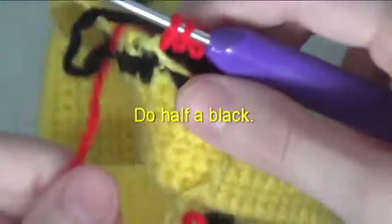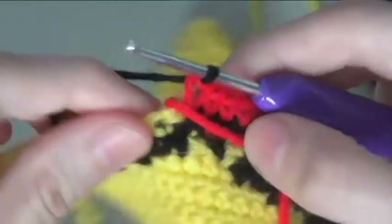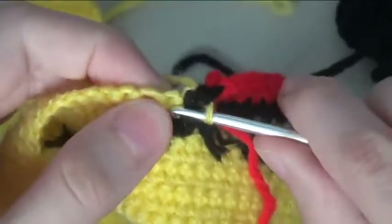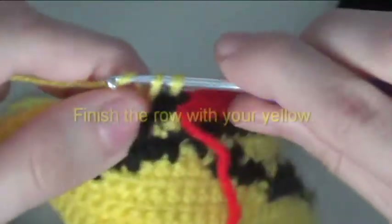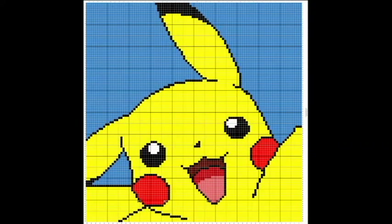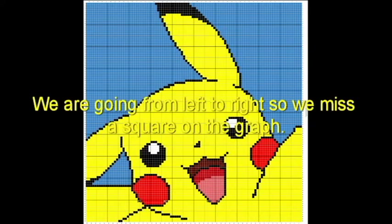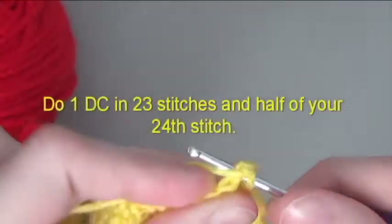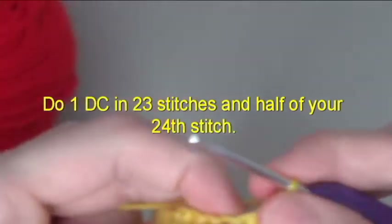Do half a black. Do 1 double crochet in 23 stitches and half of your 24th stitch.